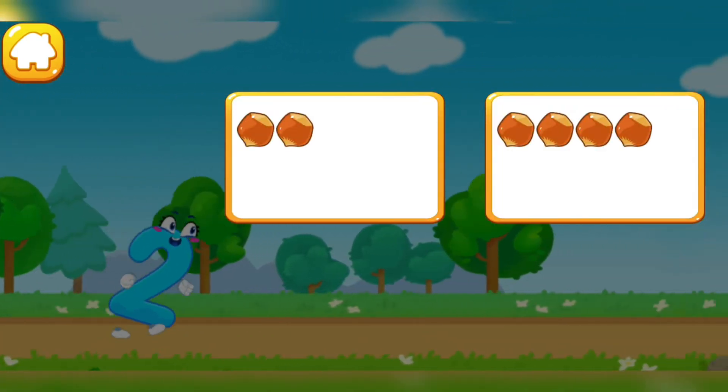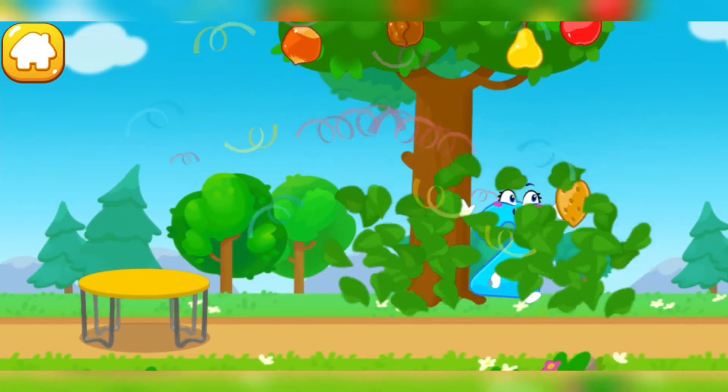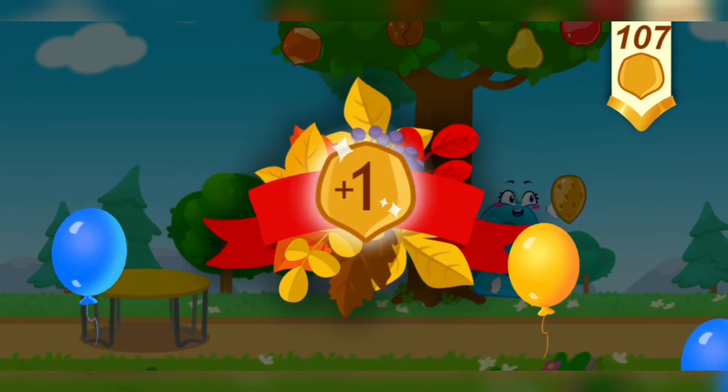Tap on the button with two nuts. One, two — the number did it! You've earned a nut for the squirrel.